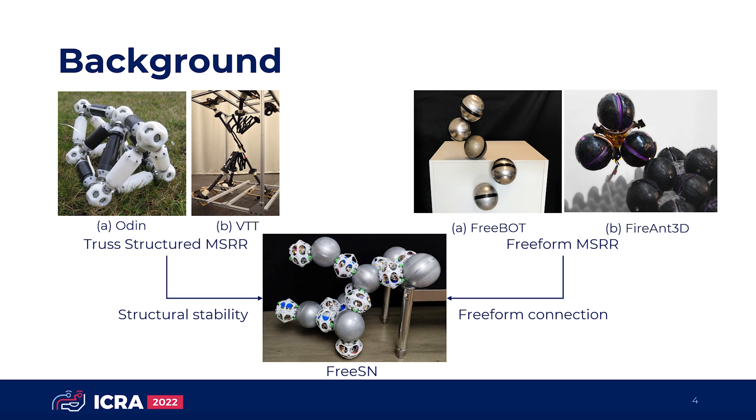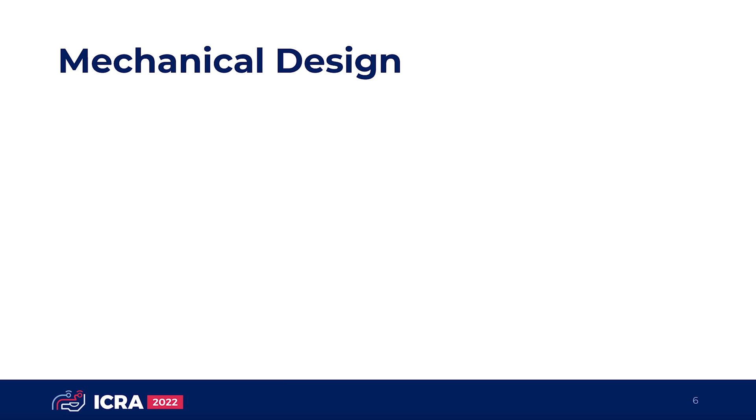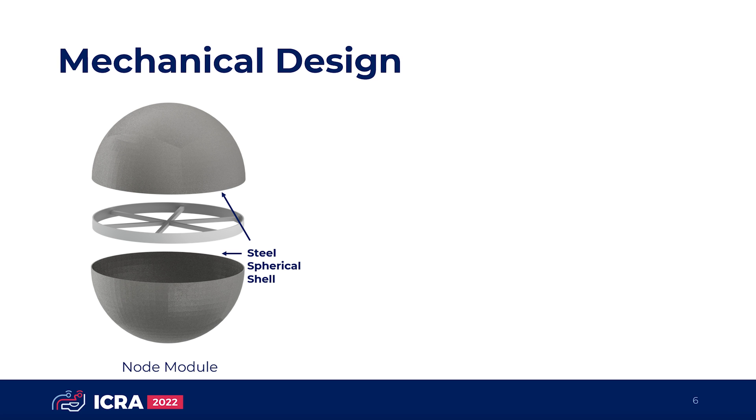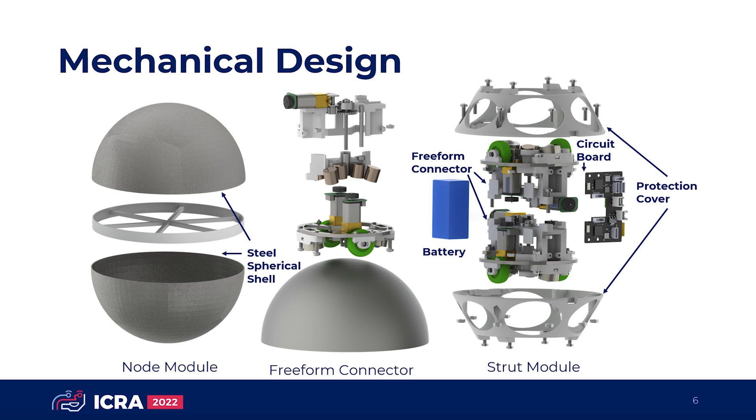The FreeSN system combines freeform connection and truss structure. It consists of strut modules and node modules. In the current design, a node module is mainly a low-carbon steel spherical shell. A strut module contains two magnetic freeform connectors. A freeform connector consists of a permanent magnet array, a magnet lifting mechanism, and a two-wheel differential driver. The magnet array produces a strong axial connection, while the lifting mechanism makes the connection force variable and the driver brings spherical freeform motion.